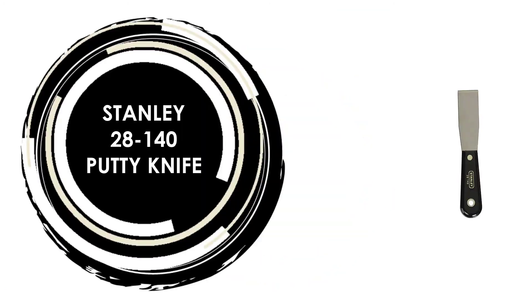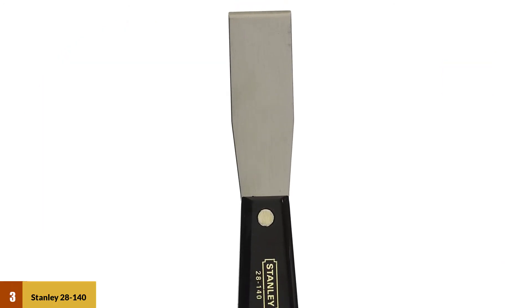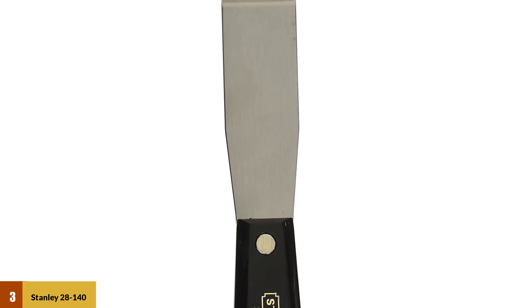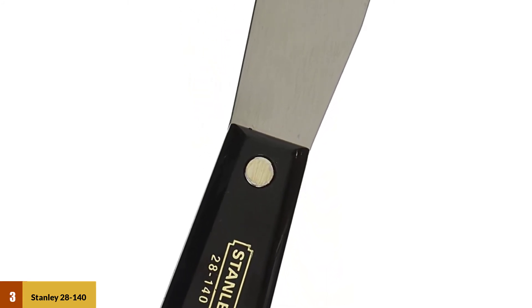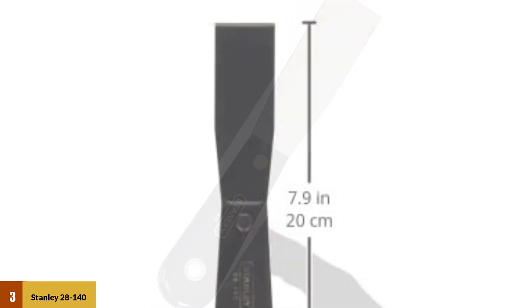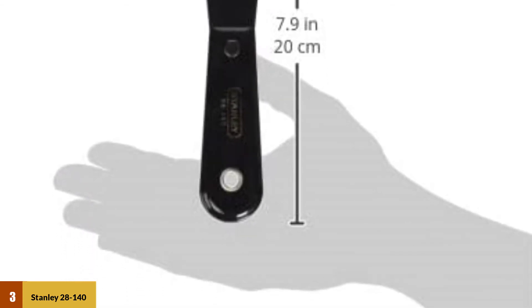At number 3: Stanley 28-140 Putty Knife. The Stanley 28-140 is a 1.25-inch wide putty knife that is permanently fastened onto a shatterproof nylon handle. The blade is made of hardened, tempered, and polished steel, which makes it durable and suitable for a wide range of demanding jobs such as window glazing. The handle is comfortable to hold, and because it's shatter-resistant, you can use a hammer to tap the back when scraping to make your work easier.